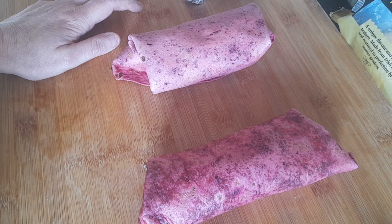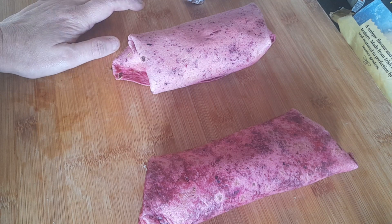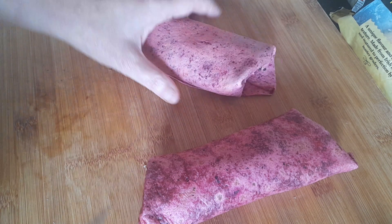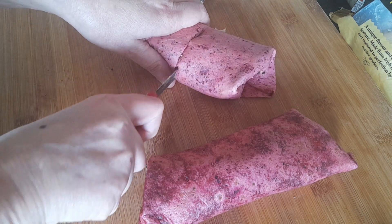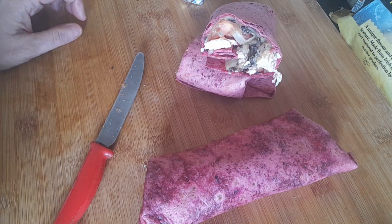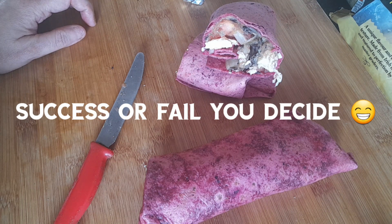If you like this content, please give it a like, share, subscribe, and leave a comment below in the comment box. I've just cut one of these up so you can see what it's like in the middle — and that's my burrito. Thanks for watching, till the next time, goodbye!